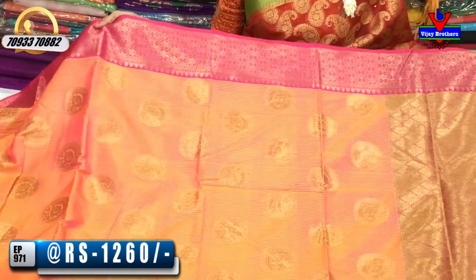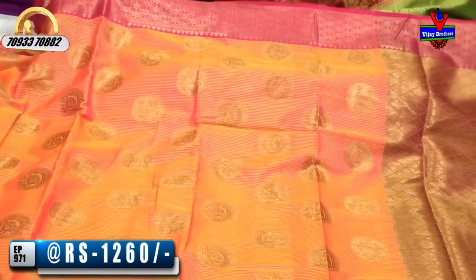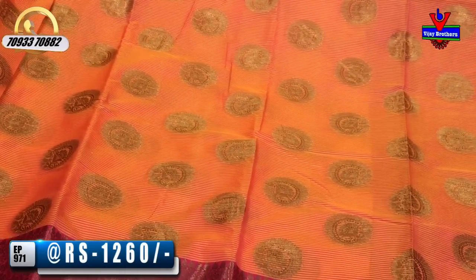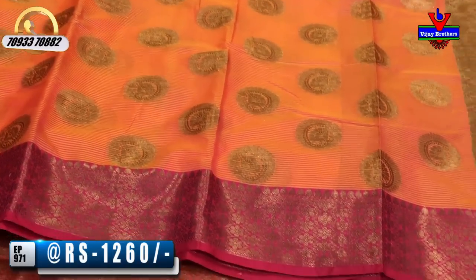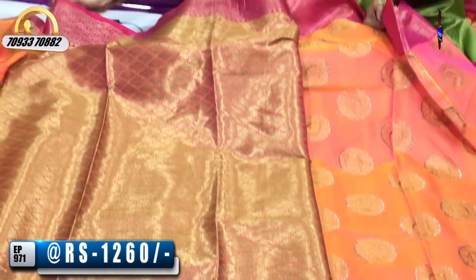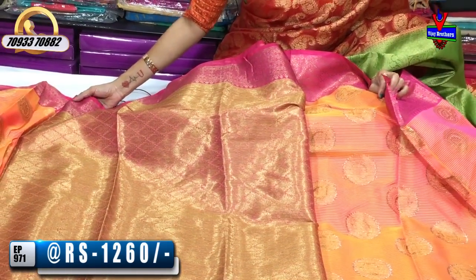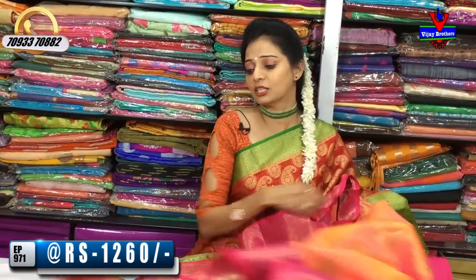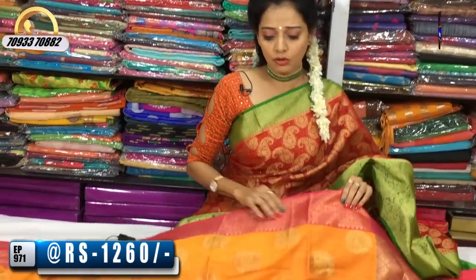This is a pink color and a light orange color. The designer has the same design. I will show you a color change in the background. This is my blouse — only 1,260 rupees. I will also change the color in the same design.